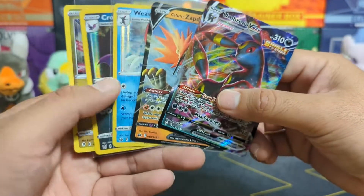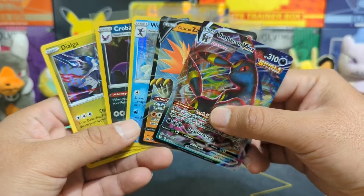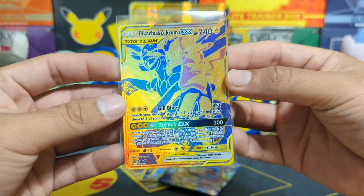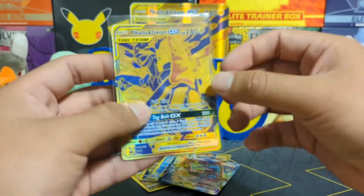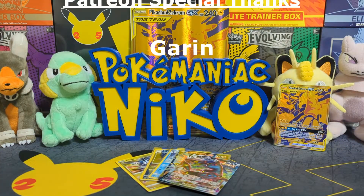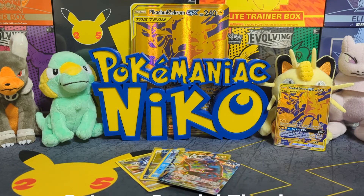A little subpar on this opening and this selection of packs, but this card right here — the promo Pikachu and Zekrom GX — totally makes up for it. You got the nice texture and just a beautiful card to go in the hashtag Pikachu Gang collection. Thank you guys so much for tuning in to another Pokemon card video. Stay safe and we'll catch you guys on the next one. Peace.